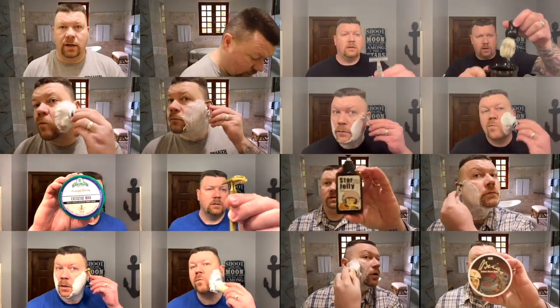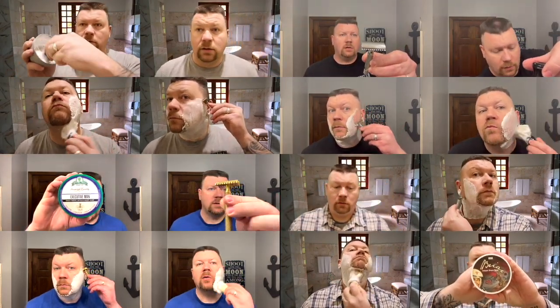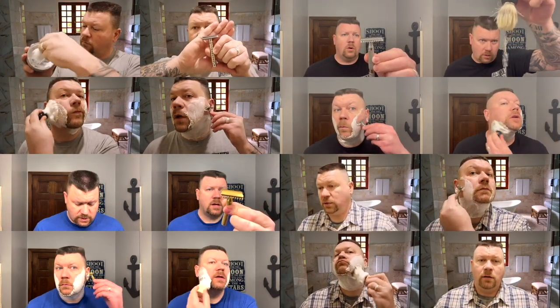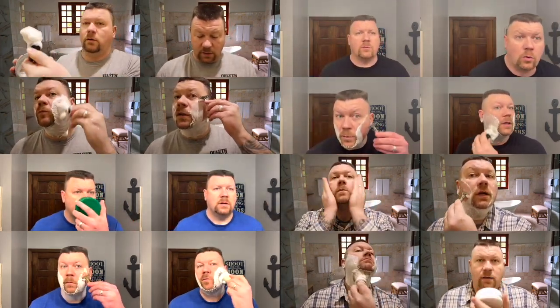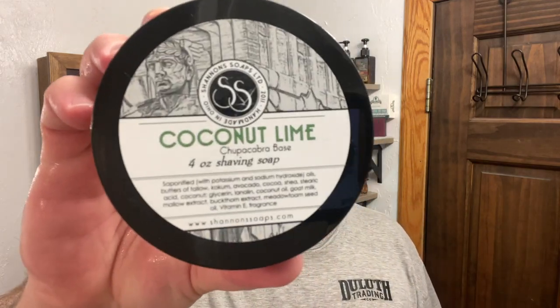Real quick, I'm going to wet my face. It is time for a shave. Today's shave soap is going to be by Shannon's, and this is Coconut Lime.